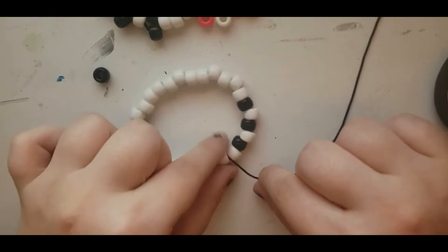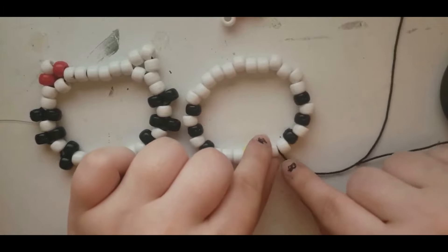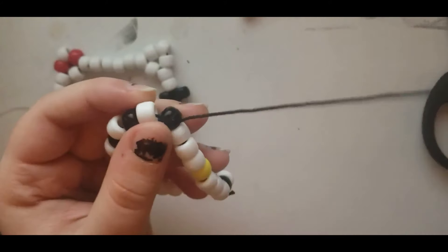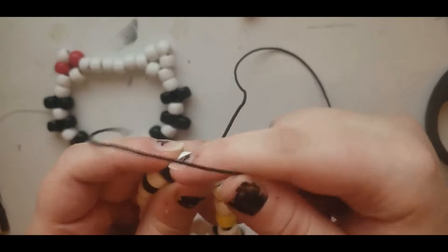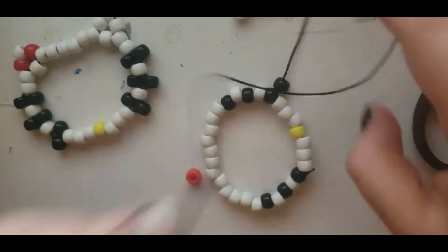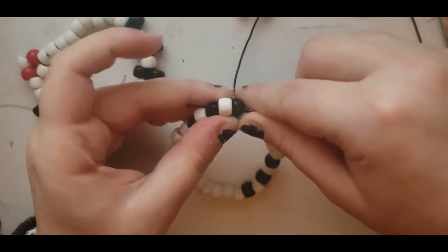So here's where we start getting it to actually look like Hello Kitty. We're gonna go through each of these. We're gonna come through the white bead before the black bead. Instead of just going through the black bead, we're gonna string a black bead onto the string, skip the black bead, and put the string through the next white bead — just like this. Put the black bead on there and go through the next white bead instead.